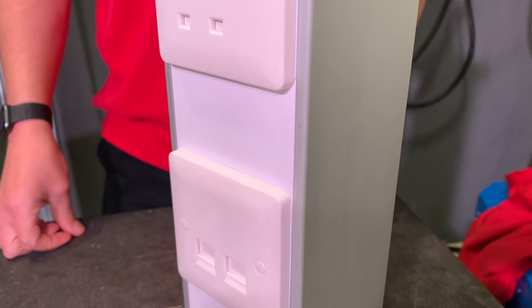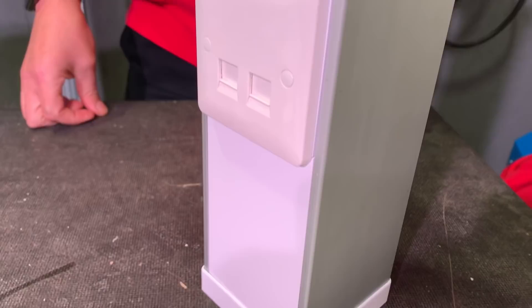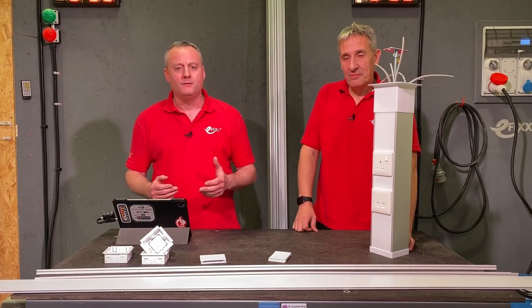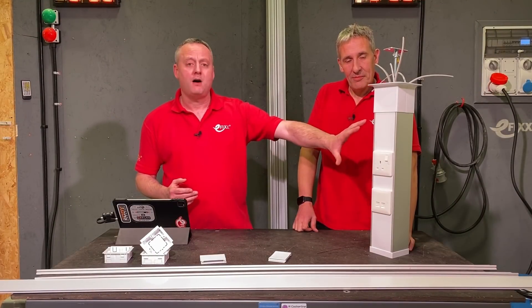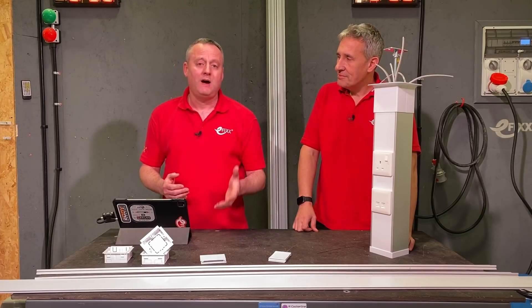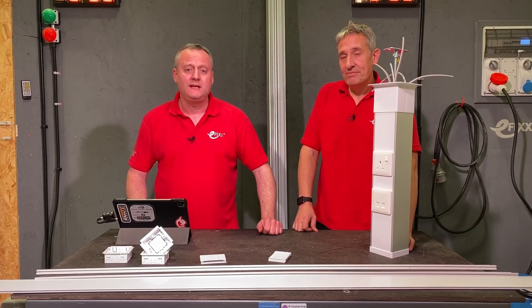As always, we're interested in your feedback. Are you currently working in offices or with power poles? Have you got any top tips for the community? Leave those in the comments below. Have you been working with this Marco power pole from Atcor and want to leave some feedback about that? We'll try and get back to as many as we can.